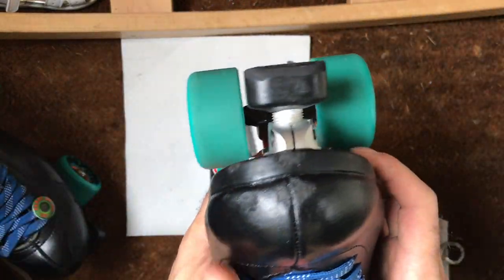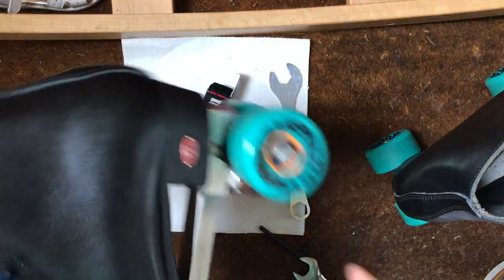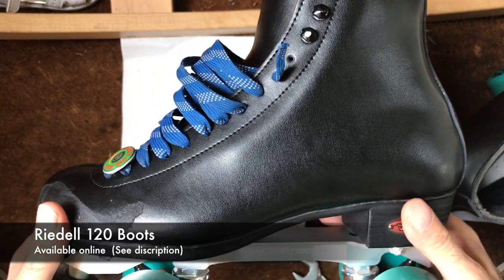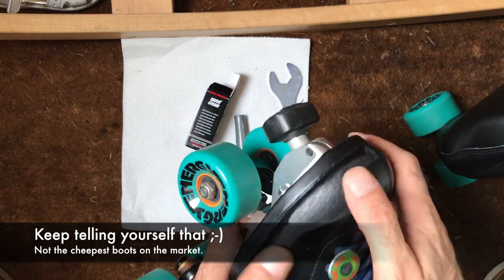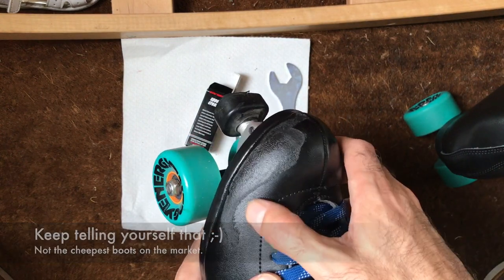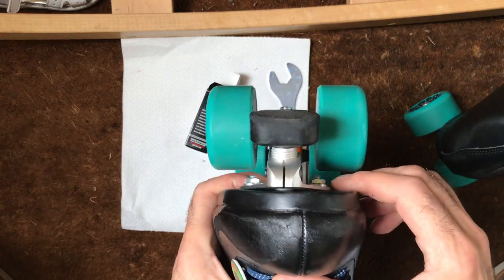Overall for this review: comfortable, well worth the money. Durability outside — leather doesn't like the streets very well, especially when you're grinding.